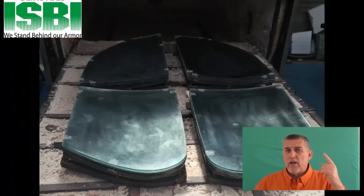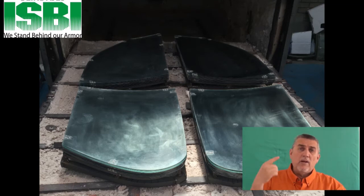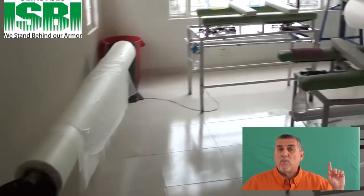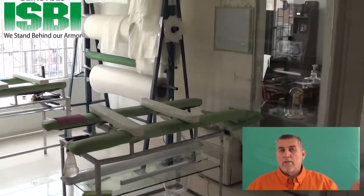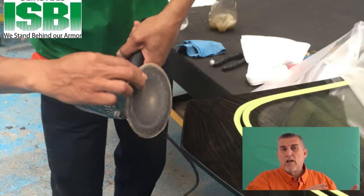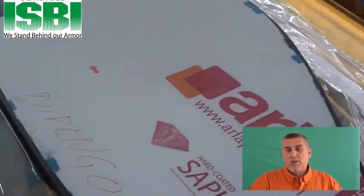These ovens heat up very, very hot. It's very important because we do the glass and the polycarbonate separately, and then we have to affix them. We have what we call a clean room where all of this is done. Once the glass is done, we have to go around the edges, clean it up, polish the glass, and prepare it for the customer. Then we cover it and ship it to you.